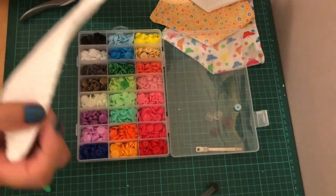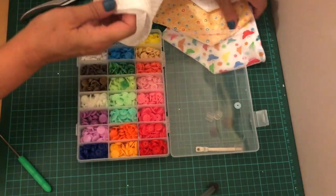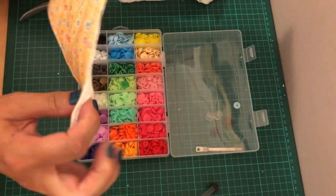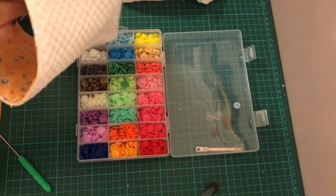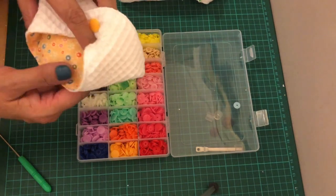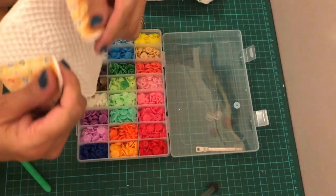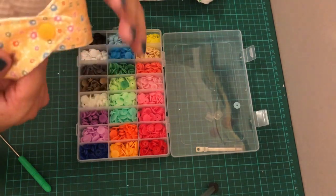If you turn it round, you can make them clip together so the bib is reversible. I'll show you on this one — I've used a nice yellow one so you can see. Snap it round, then you can reclip it up like that and use it that way. So if it didn't match what the baby was wearing, you could turn it around and have it white.